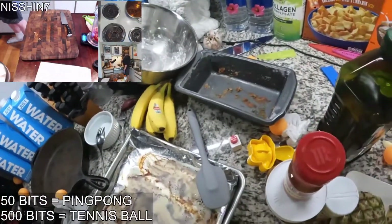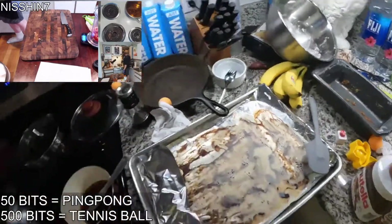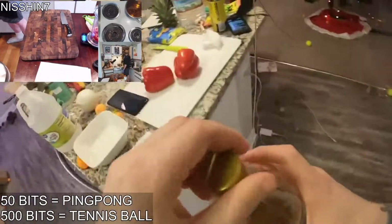I'd rather drink raw sewage water than lick Camel's countertop. Dude, my counter is actually fine!